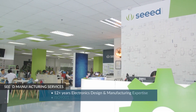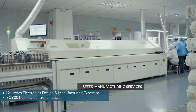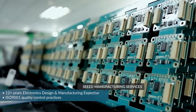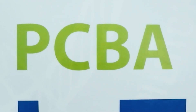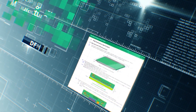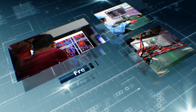Seed has extensive experience in electronics design and manufacturing and adheres to strict ISO 9001 quality management standards. Seed is committed to providing resources and value-added services to empower our customers. In recent years, we provided the design for manufacturing guide free and introduced free design for assembly review for every PCBA order.